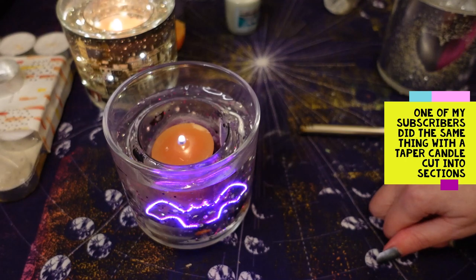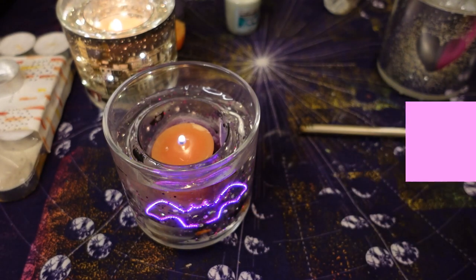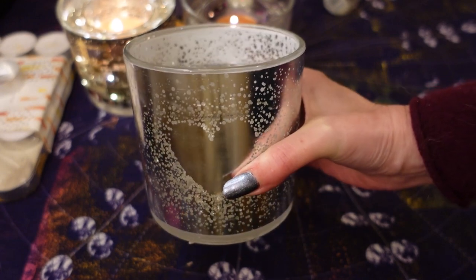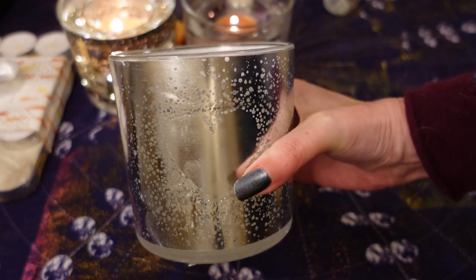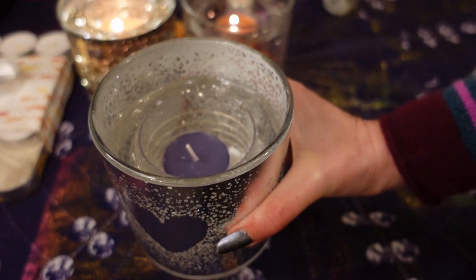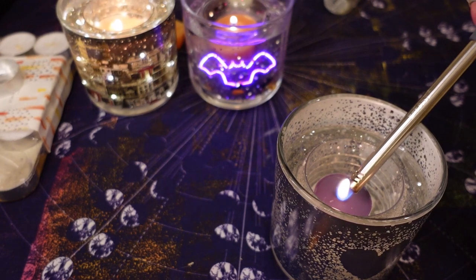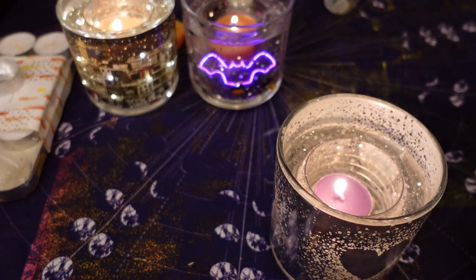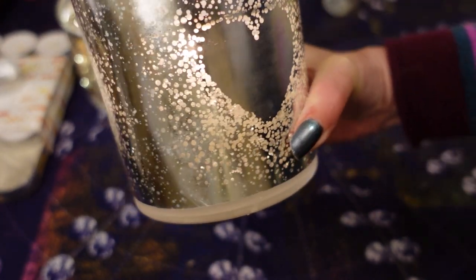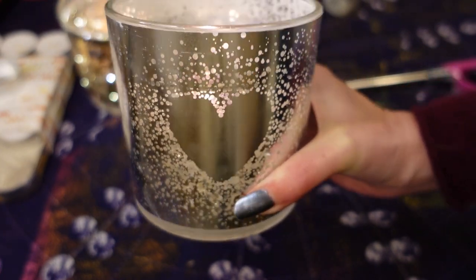I actually love this bat one for Halloween — I thought it was so cool. Now this is one I got for Valentine's Day last year, and this one actually looks nice even without the LED lights because the heart shows up quite well. Let me show you with a little tea light — I've just set a tea light down at the bottom there. There you go, that one's lit up again. I personally think this one, particularly with the heart design, looks really good on its own.